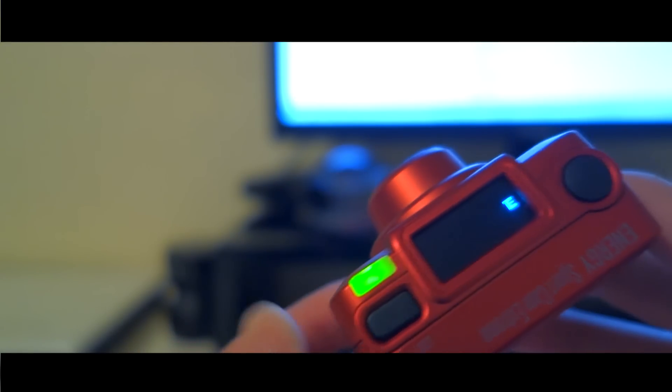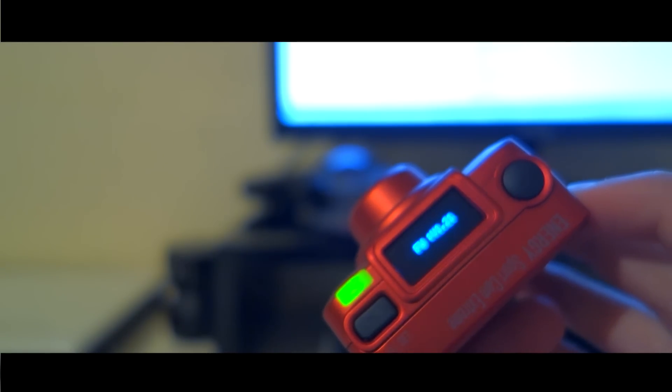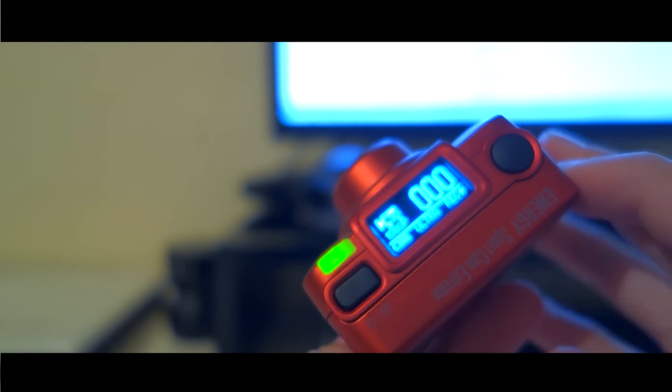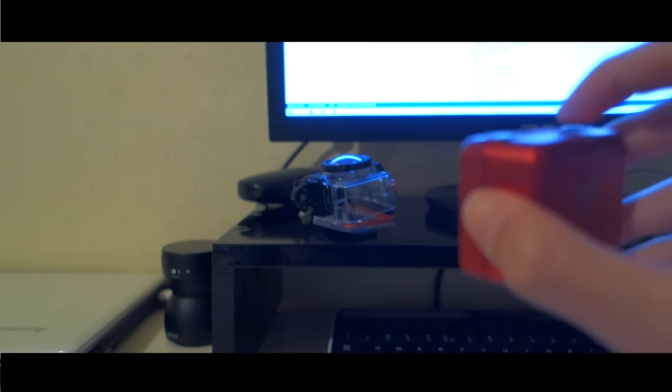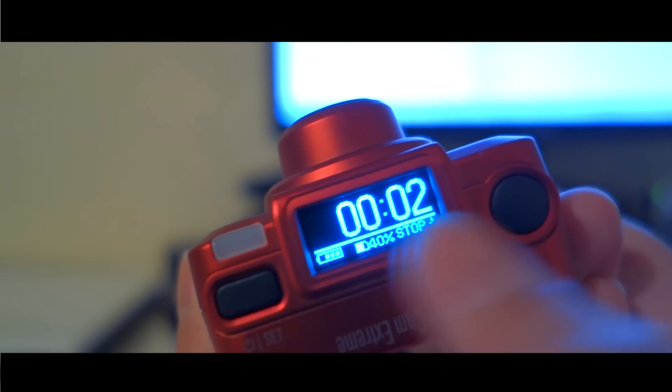Before I show you some quick test footage, I'll tell you that this camera does not have an LCD screen or an app you can use. You basically have to aim the camera and hope everything is in shot, though the wide-angle lens means it probably will be. There is a small LED panel which tells you some very basic info and lets you use the menus.